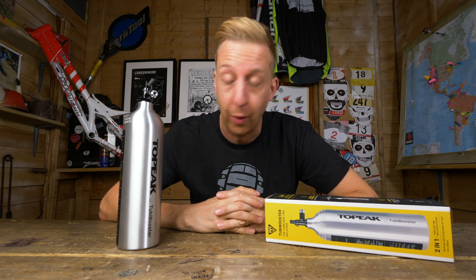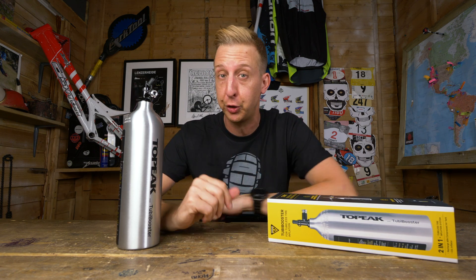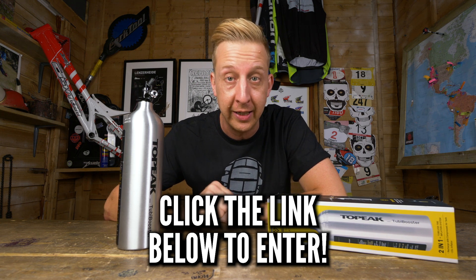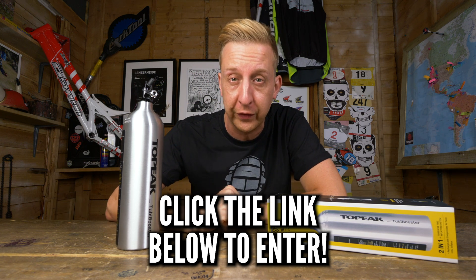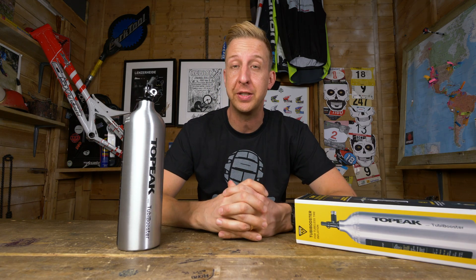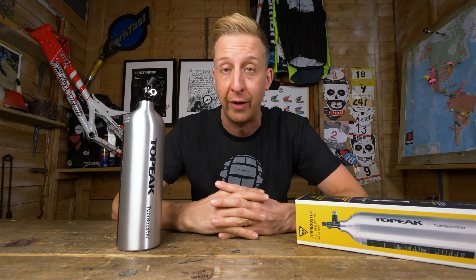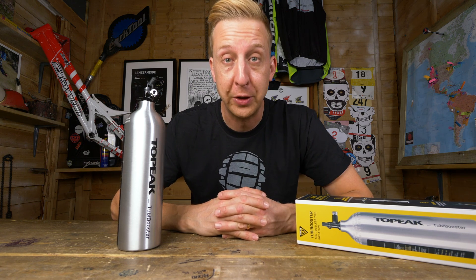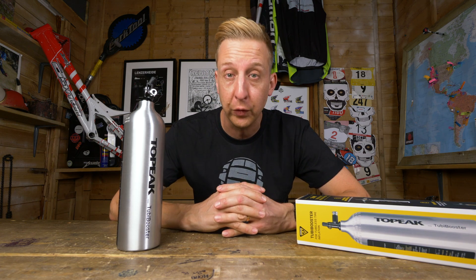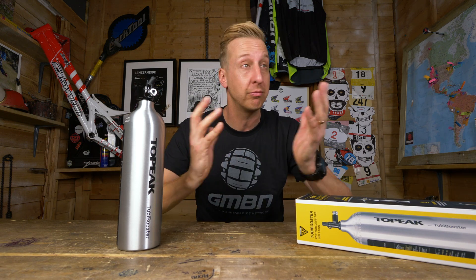How do you like the idea of winning one of these? We've got 10 Topeak Tubi Boosters to give away. If you're interested in winning one, click the link below — it's nice and simple with easy-to-follow instructions. We're giving away 10 of these so you could win one of 10. Good luck to everyone and get involved. That is the Topeak Tubi Booster — a really useful piece of kit. If you want to get involved in the competition, don't forget to click that link below. If you love Topeak tools or want to win a Topeak tool, give us a huge thumbs up. For another Topeak-related video, click down here for the car boot kit. And as always, don't forget to like, share, and subscribe to our channel.